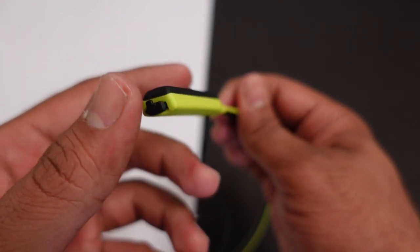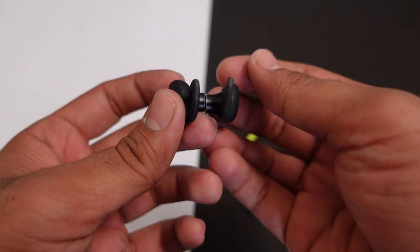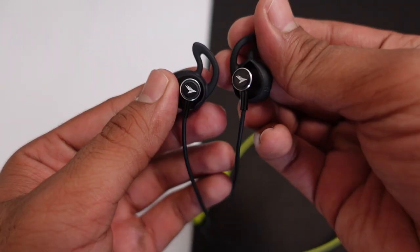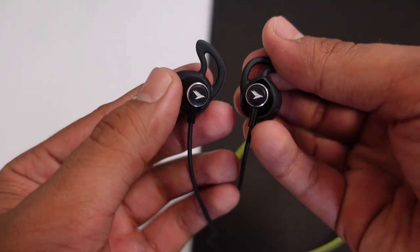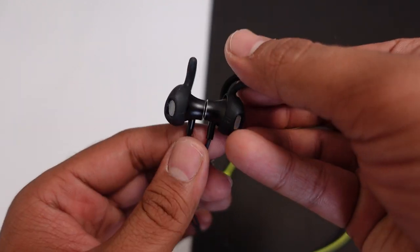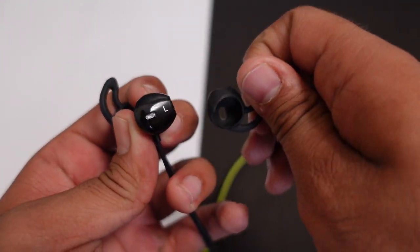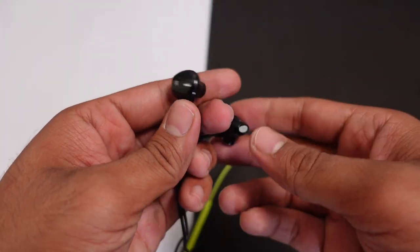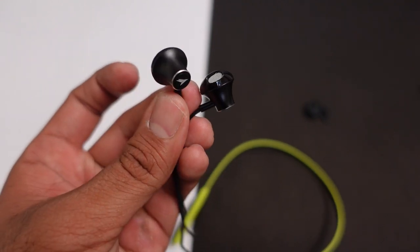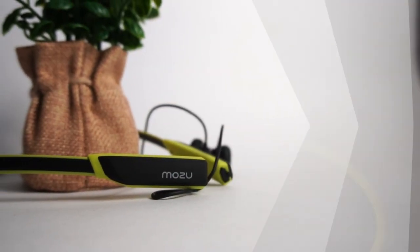नीचे side में आपको neckband की काफी पतली wires मिलेंगी और साथ में buds मिलेंगे। Buds बिल्कुल properly packed हैं। यहाँ dedicated buttons नहीं हैं — ये magnets की तरह काम करते हैं जो powerful हैं ताकि securely लगे रहें। साथ में ear tips मिलेंगे जिन्हें detach भी कर सकते हैं। Left-right यहाँ mention किया गया है और काफी अच्छा look and feel provide कर रहे हैं।